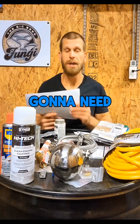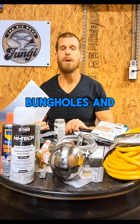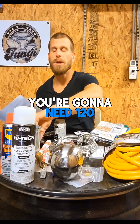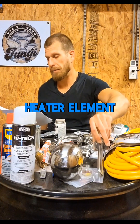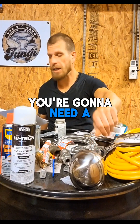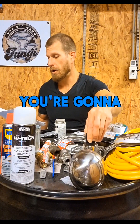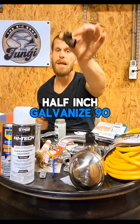Here it is. You're going to need a 55 gallon barrel with a rust interior lining, bung holes, and make sure it has a lid. You're going to need a 120 volt, 1500 watt water heater element. You're going to need a stainless steel float valve, a hot pod kettle element enclosure, and a half inch galvanized 90.